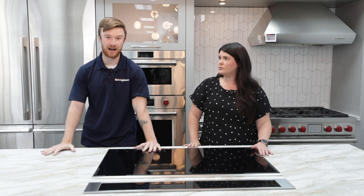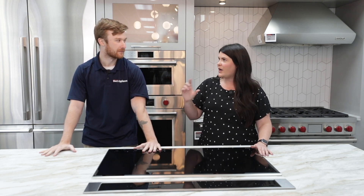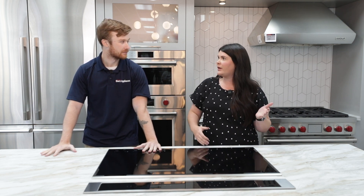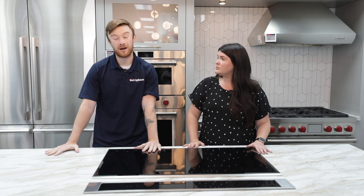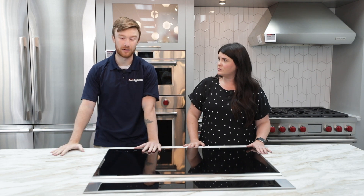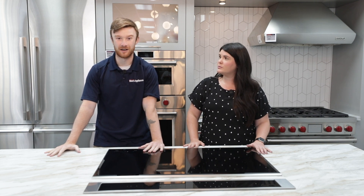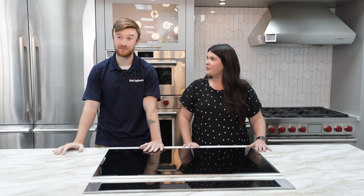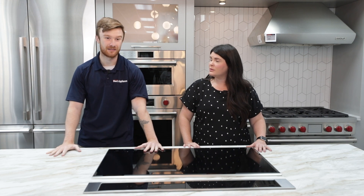GE front loaders in particular get a bad rap for having a mold issue or more maintenance. I hear it all the time — I don't want front load, it's going to make it smell. But GE came out with that micro band on the seal — it's a blue seal inside. My girlfriend's parents, them and their two children, have front loaders in their house and they're doing laundry constantly. They've had the GE's now for probably two and a half years, and they're very happy with them. There's no odor smell that they've ever had with their machines.